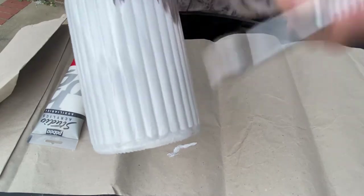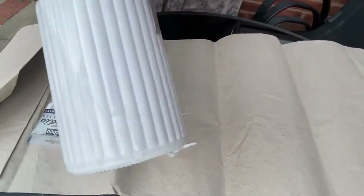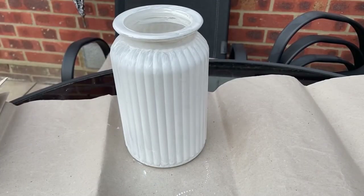Once this is done I'm going to leave this to dry. There we have it — it's all done now, so I'm going to leave that to dry for a little while and then come back and decide whether I need to do a second coat. Now that we've let the gesso dry, we're going to go over it with a spray paint.